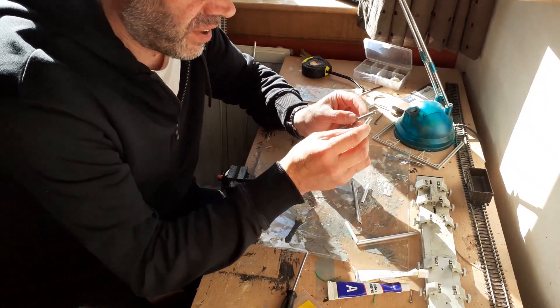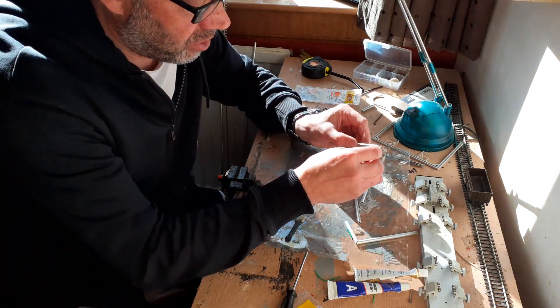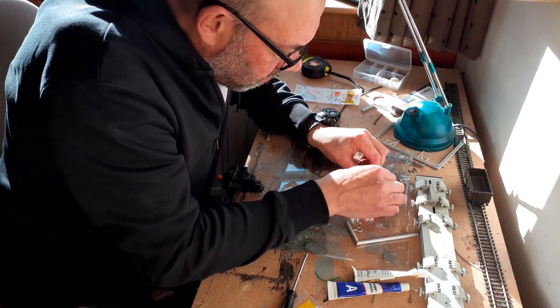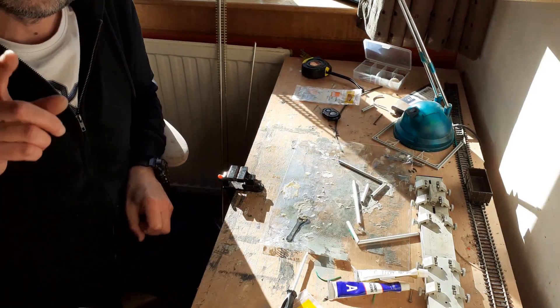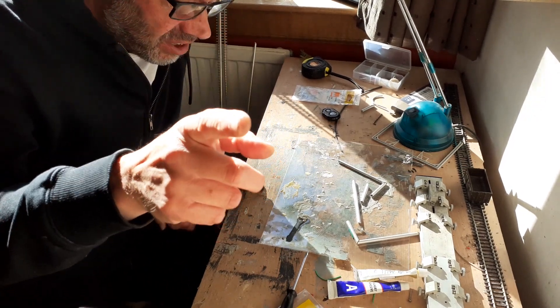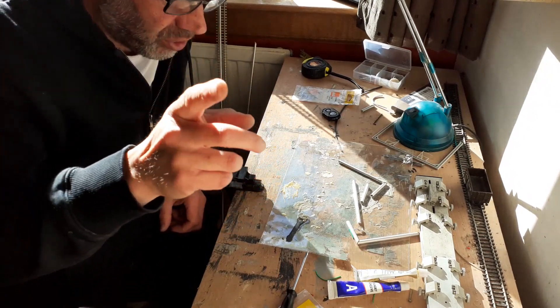Cut them at 45 degrees, well roughly, so join them. Join it and leave it — do not come back 2 hours later and test it. Leave it overnight, a day, whatever. Leave it. Good, good, good — overnightishness.